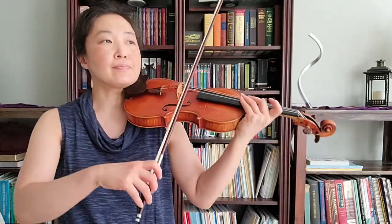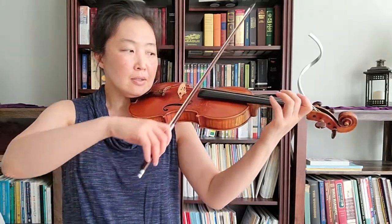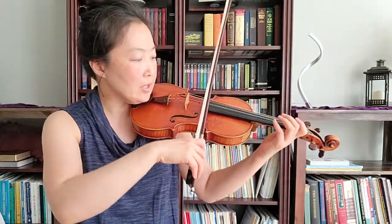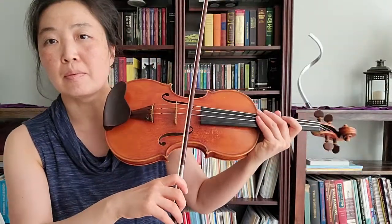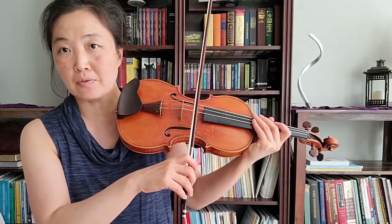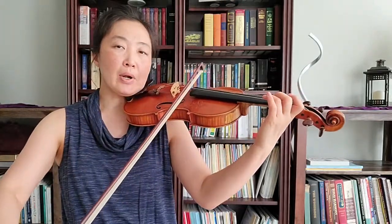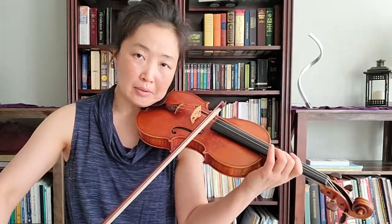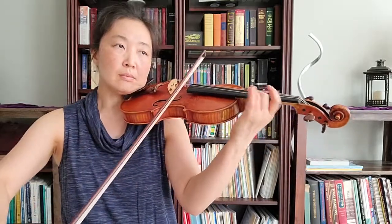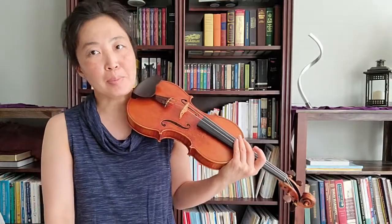For example, if I take a very light, floaty, medium speed bow, kind of near highway 4 — this is a little bit more on the fingerboard side, so I call this 1, 2, 3 is in the center, 4, 5 — so around highway 4, if I take that, but my vibrato is very wide, for example... that is probably not the best combination.